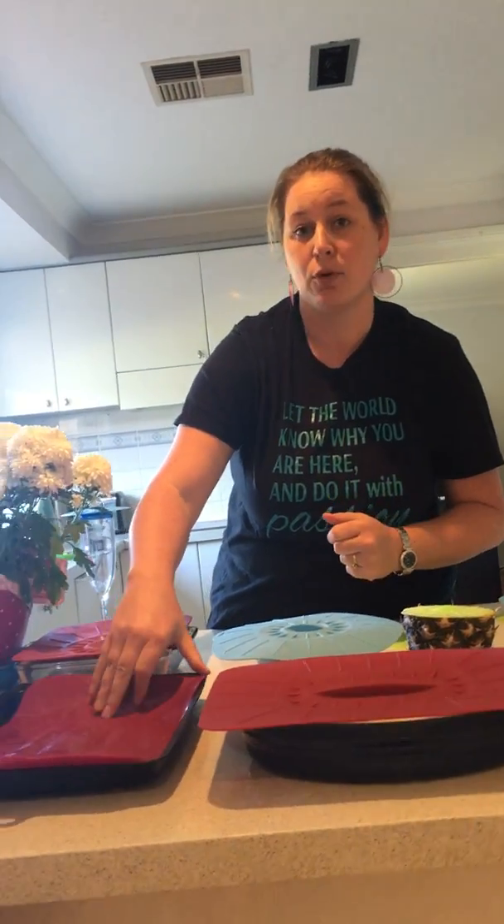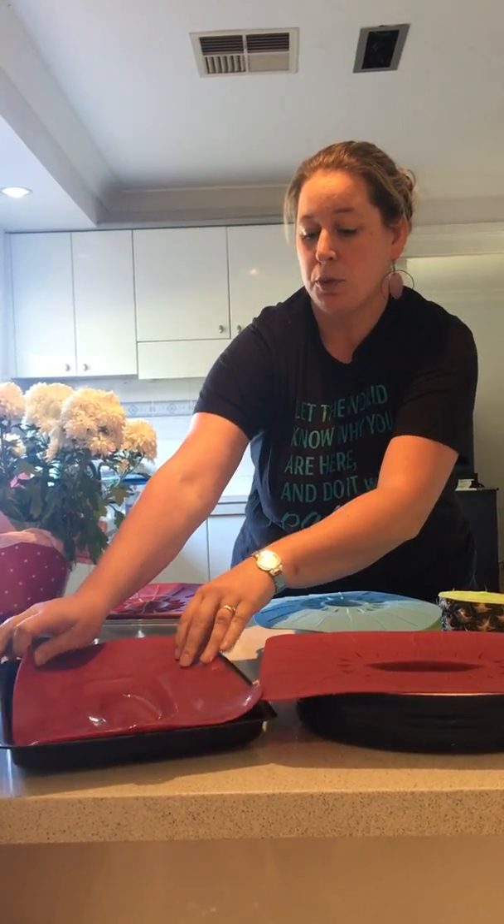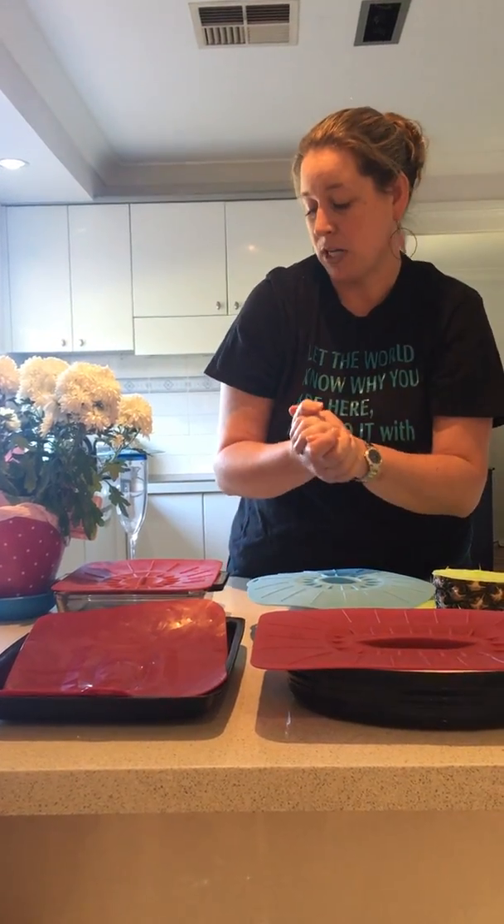The same one you can use instead of baking paper or foil on your baking trays — so that's awesome. You can just put your pies or your chips or whatever you're heating up on there, so that's another reduction.